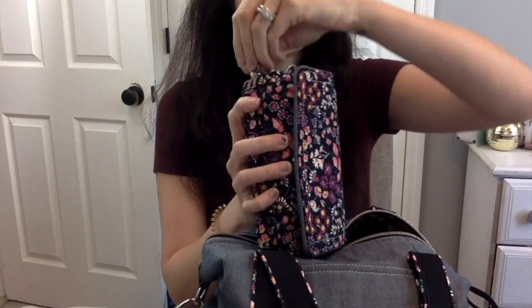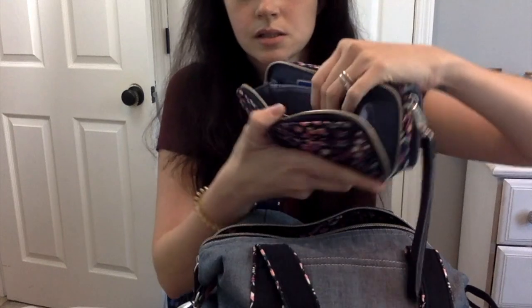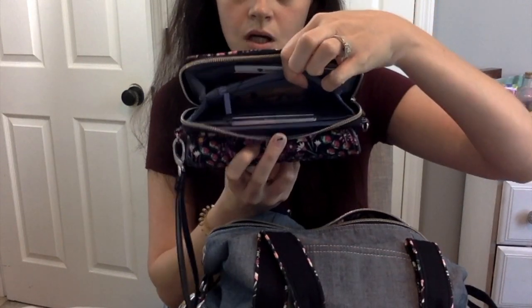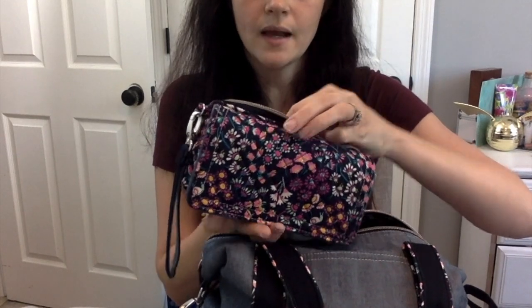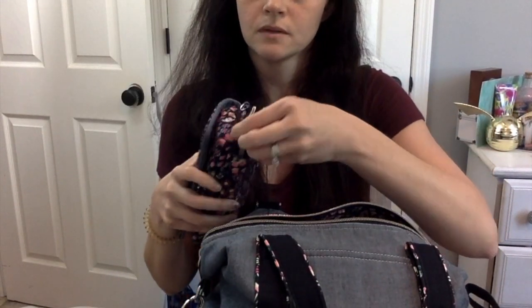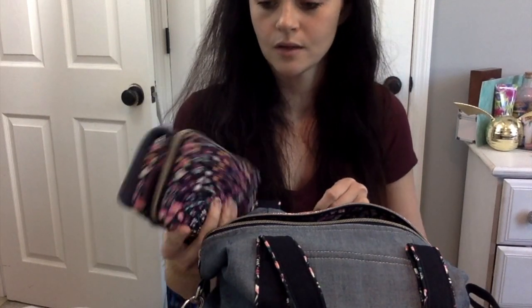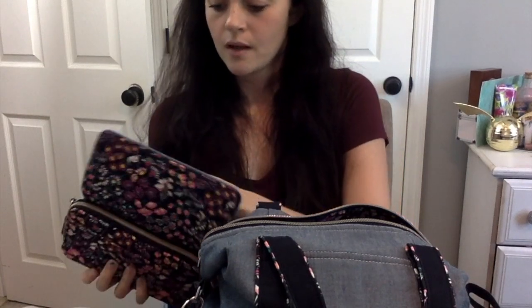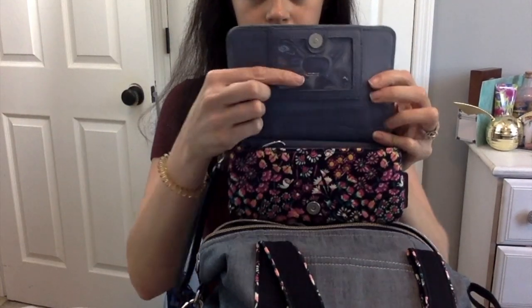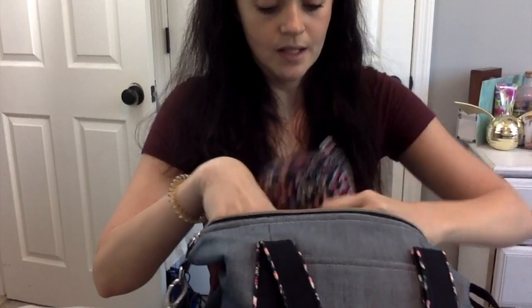I can still fit my phone in that front pocket along with the wallet, and it still looks really cute and fits nicely. Opening it up, it has my cards, all my insurance cards and medical stuff, and a nice change purse in the middle — so it's a really nice size. There's a little pocket in the back where I shove quick receipts to toss out throughout the day. And there's an ID spot on the front and another one inside, so you have two spots for it.